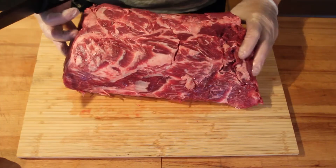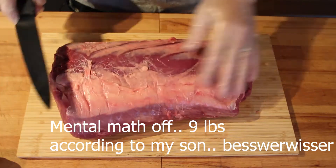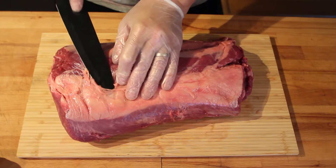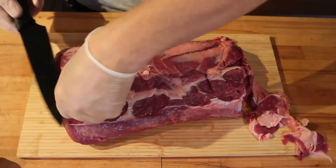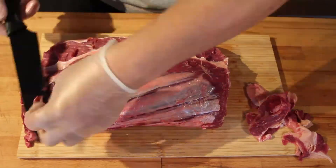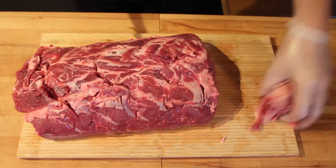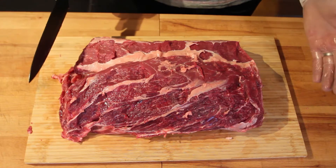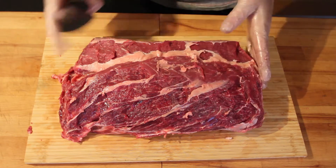This is what we've got. It's about seven and a half pounds. I'm going to trim away some of the top layer and some of the silver skin. I want the steaks to be fairly large. We're going to be seven for dinner, so I'll cut this into ten steaks.